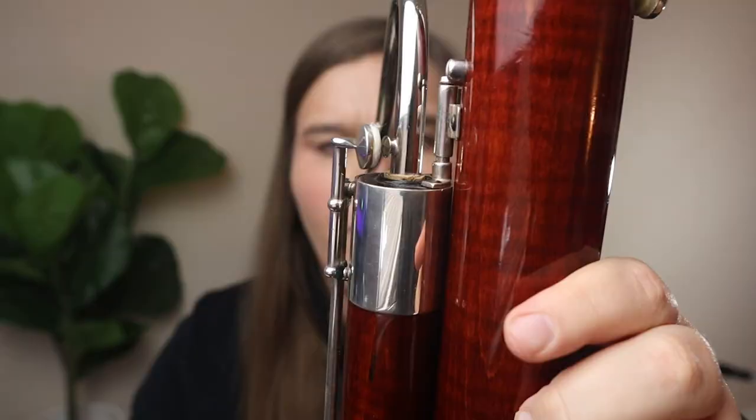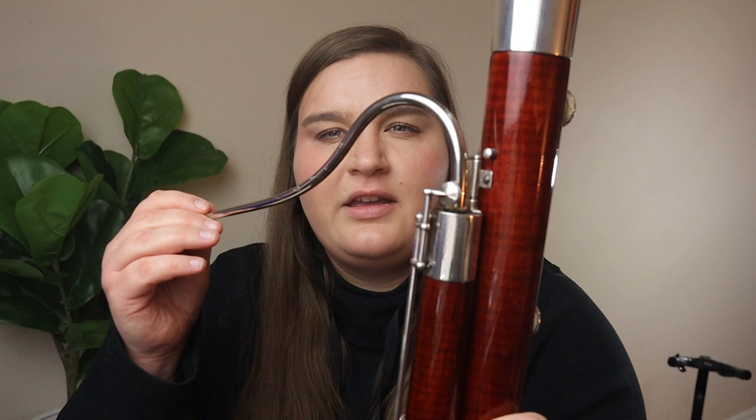If you're in the low register and your notes aren't speaking, one possible culprit is that when you're putting the pancake key down, it isn't hitting the pip on the bocal. That's why it's important for your bocal to line up with the whisper key pad. So in a nutshell: make sure that if you're playing a fingering that requires the whisper key, you are actually pressing it down, even if it doesn't seem important. Using that whisper key helps out a lot down the road.